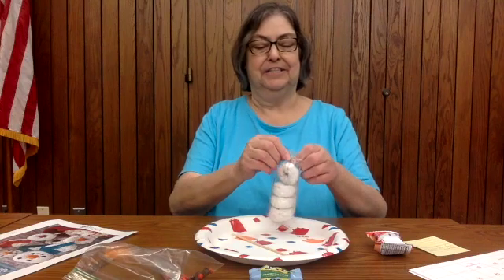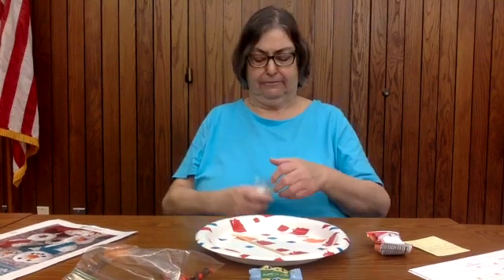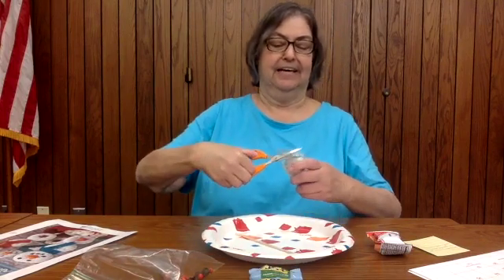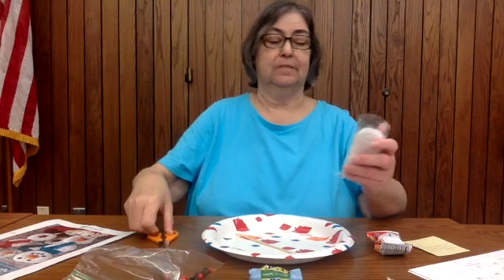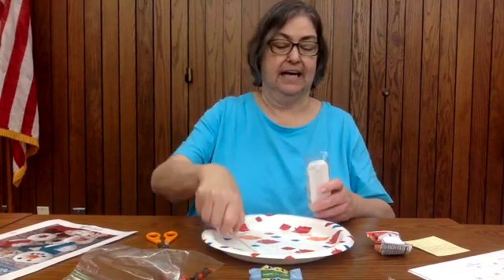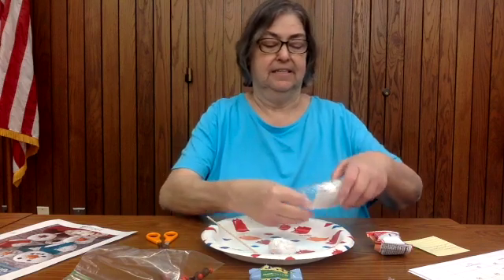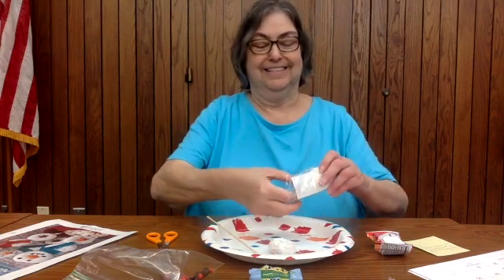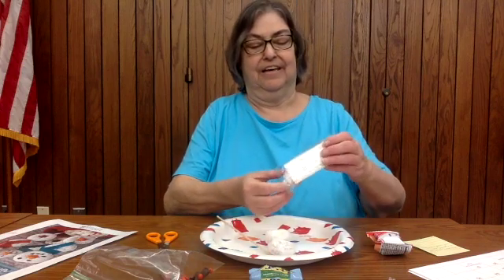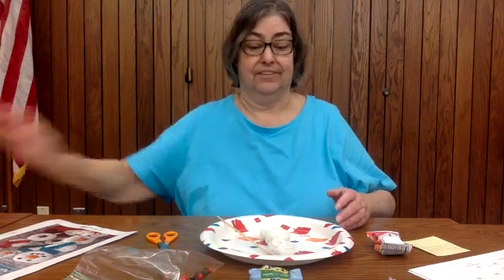Open your donuts carefully so that they come out in one shape. You only need three — you get four but you only need three. So the extra one will be your snack. I'm going to take out three: one, two, three. We'll put that one away for now.